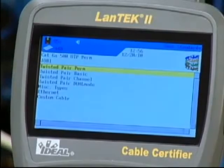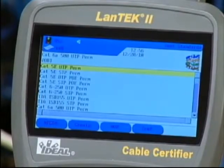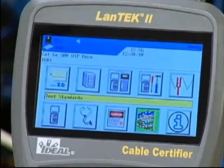For this demonstration, we've chosen Category 6A UTP permanent link. Highlight twisted pair perm and press enter to get started. Then select Category 6A-500 UTP perm on this display and press enter to activate that test standard.